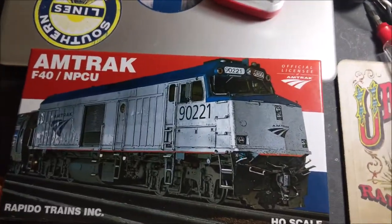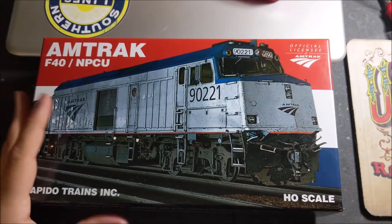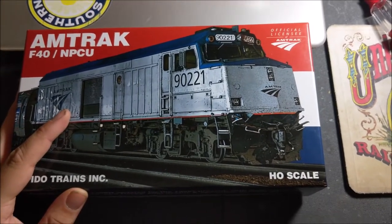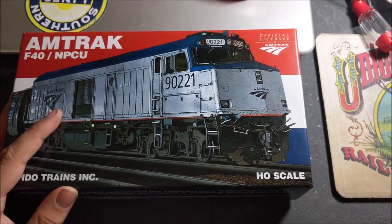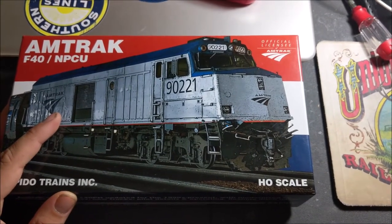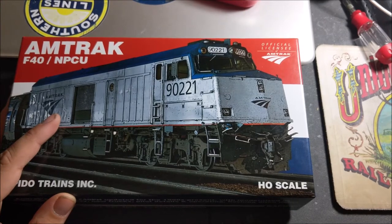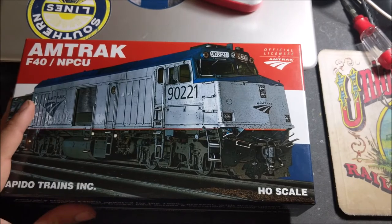It came within about two days — I ordered Thursday and it arrived Friday with standard shipping. It would not fit in my mailbox, so I had to go pick it up from the post office. I ended up blowing a tire in the process, but anyway, let's get into the unboxing.